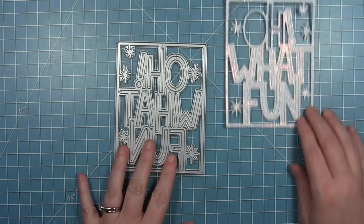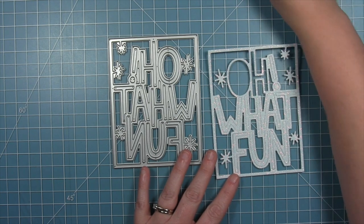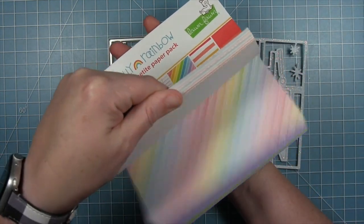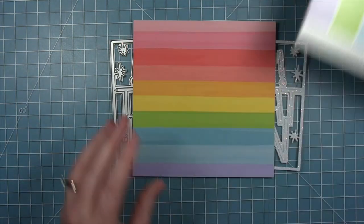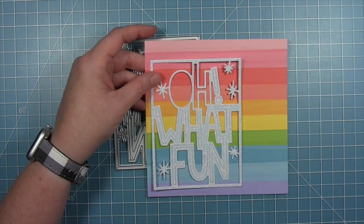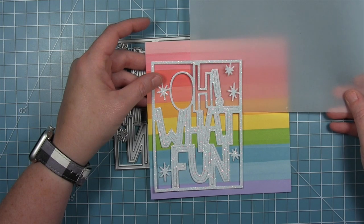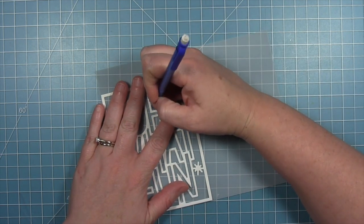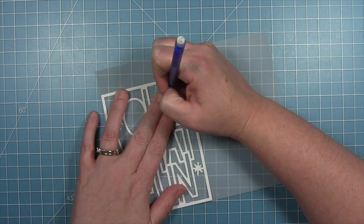I thought it would be fun to take the Oh What Fun die and make a birthday card. I've cut this out of some pixie dust glitter cardstock. I'm keeping that inner part of my O close by, and I'm going to be layering this over some really rainbow paper — the one with the really bold big stripes. I thought this would be really fun with that white die cut layered over top. I'm going to add some vellum behind the letters — that gives you a really fun ghosty look where you can still see the colors of the paper. So what I'm doing is taking my die cut and using it as a guide, tracing the outline of the letters and those little portions on the inside, and I'll fussy cut this out with my scissors.